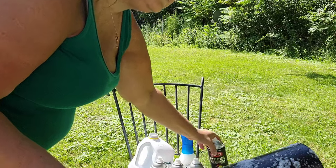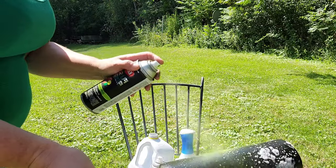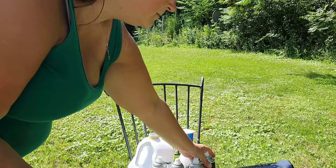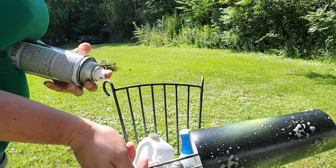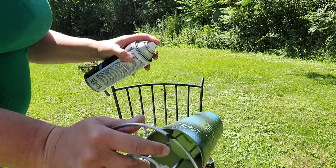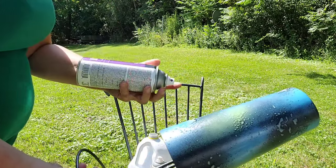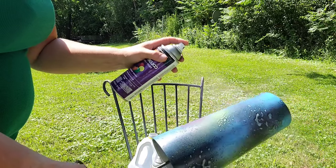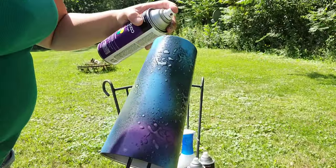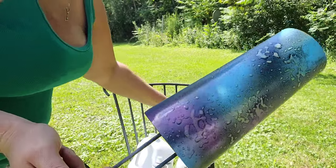This is one of those cups I'm just doing to show you — I don't have a plan. I'm just going to randomly spray it with each color and see what happens.